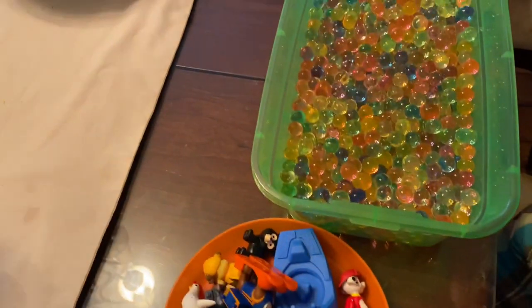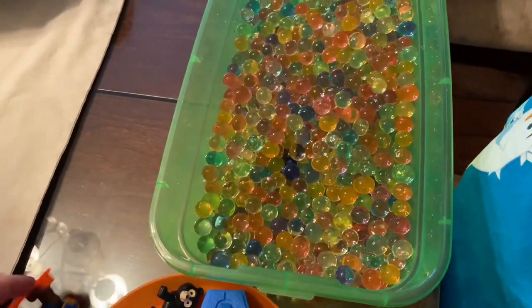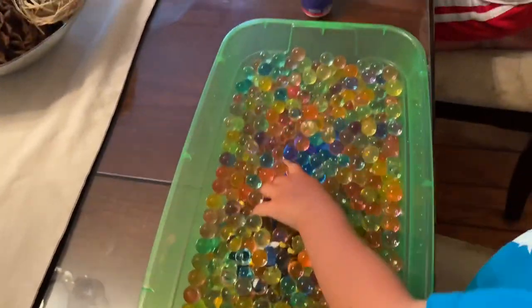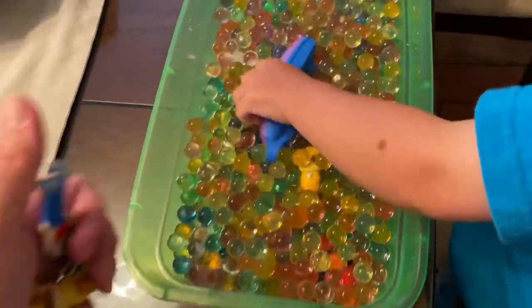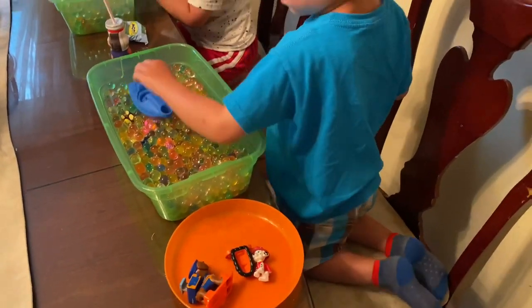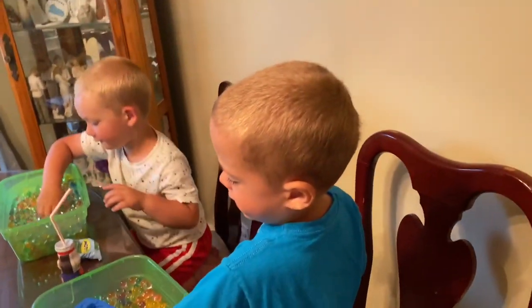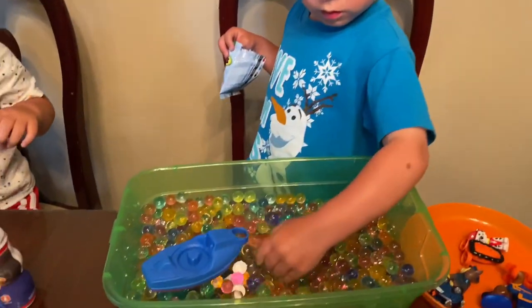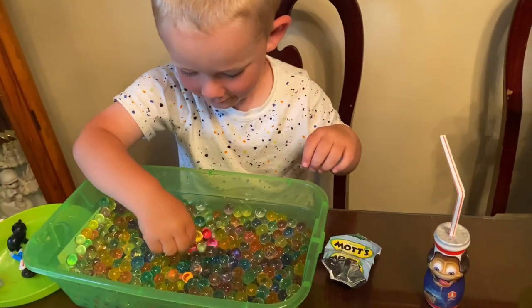I stuck some pieces in and they're going to have to find them. The kids dig through the water beads searching for their characters — they found Rubble, Chase, and Rocky from Paw Patrol. You gotta go digging to find all your characters!